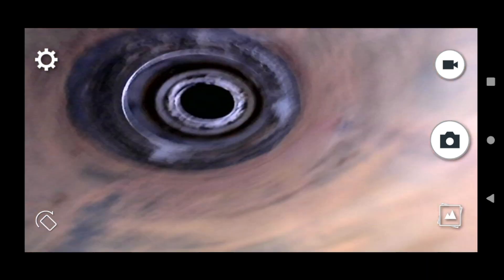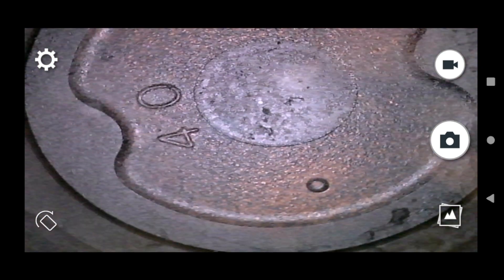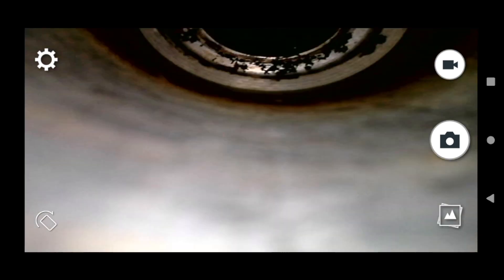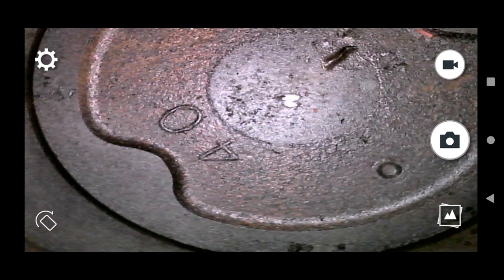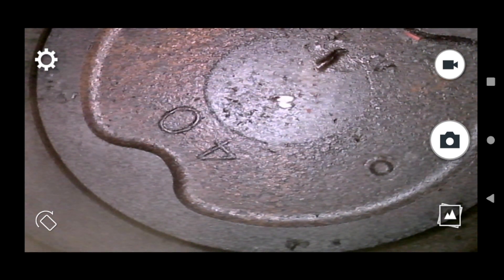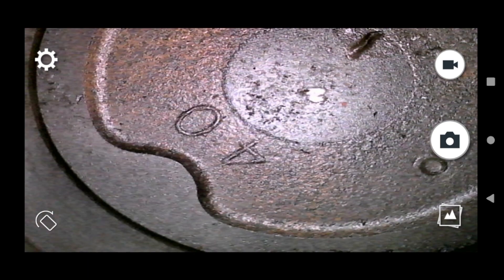Now we're looking at cylinder number three — everything looks good in here, cylinder number three looks very clean as well. This is cylinder number five — cylinder number five has a lot of buildup in there as well, quite a bit actually. Looks like cylinder number two did. And this is cylinder number six — ignore that little debris, I think I just knocked that in there, I'm going to stick some air in there to get that out. But the top of cylinder number six is clean as well.